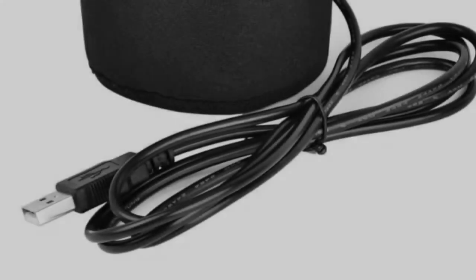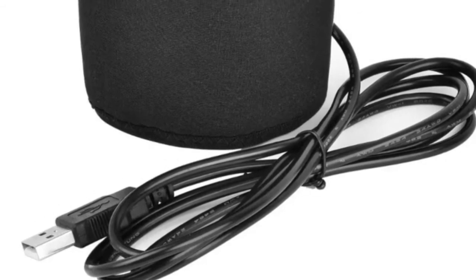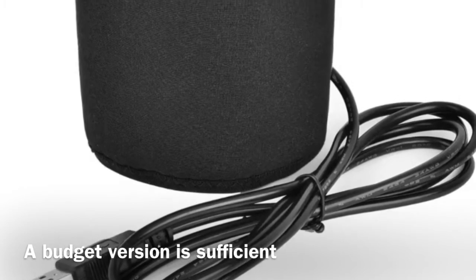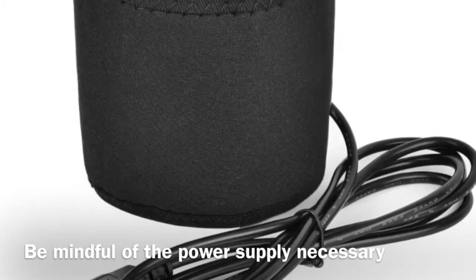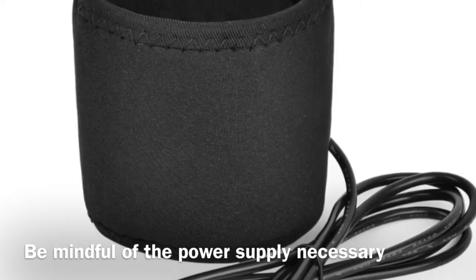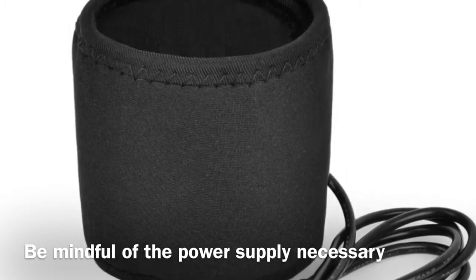Eventually comes the day when dew will ruin your night, and this is a cheap product — most of the time you can get these for around 20 bucks. The important thing is to get the power adapter that you need. I prefer the USB because in most cases you'll be using Backyard EOS on a laptop and you can power it directly from your PC rather than carrying a battery pack around or using your car.